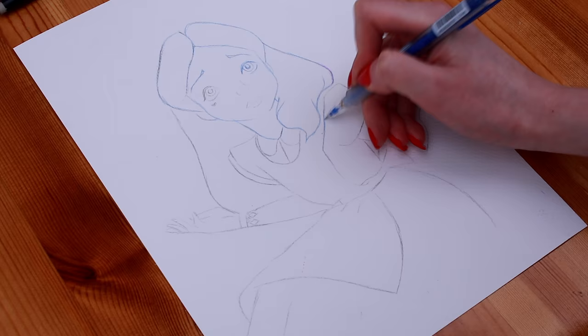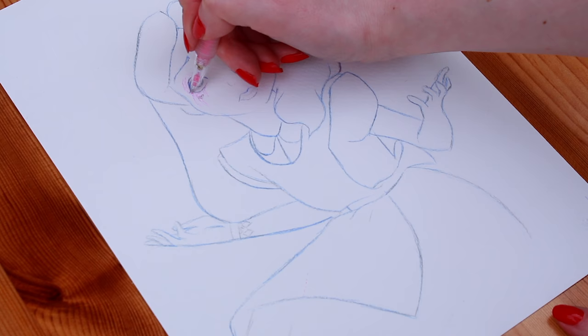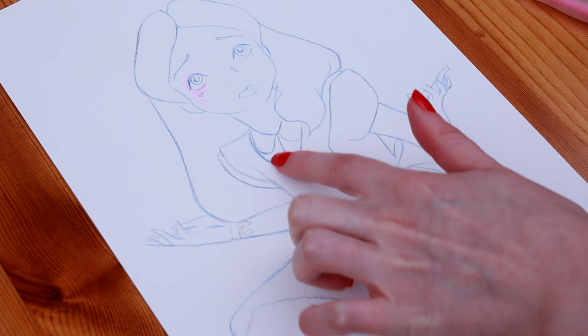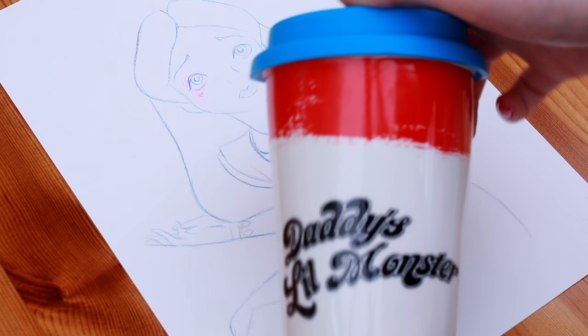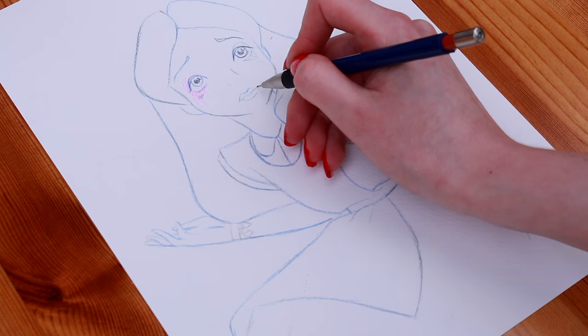In this drawing I'll be creating a character mixup of Harley Quinn and Alice in Wonderland, and it's hopefully going to be the first of many more character mixups on my channel. On this side Harley has pink eyeshadow and tattoos, and I think I'll add in 'Daddy's Little Monster' onto the pinafore as well. I even have my trusty travel mug to copy off the font which is on Harley Quinn's t-shirt in the Suicide Squad movie.